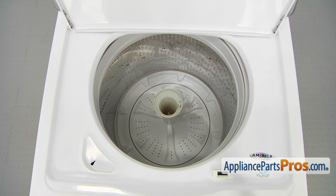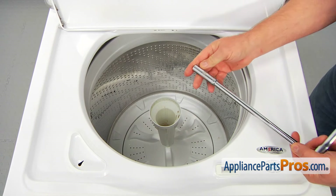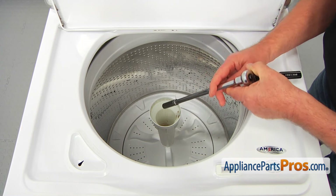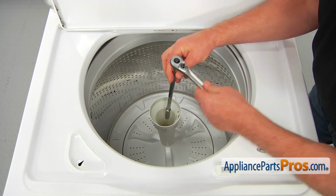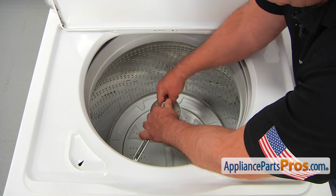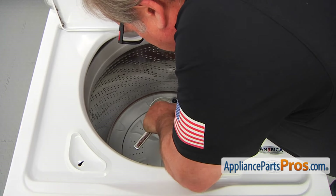To remove the agitator, we need to take out the bolt that is on the very bottom of the agitator. I'm going to use a 7/16 inch long socket and a long extension. Place it on, hold it at the bottom, and I'm going to break it loose.